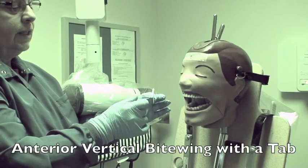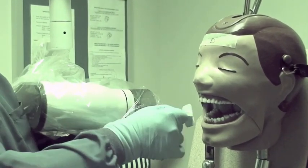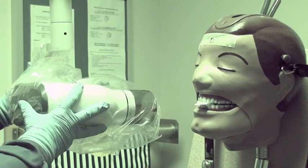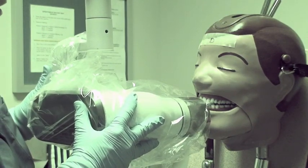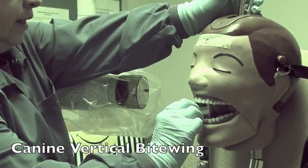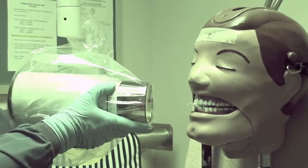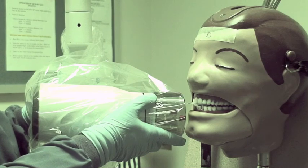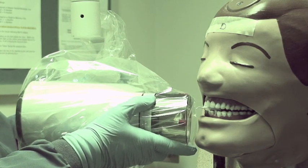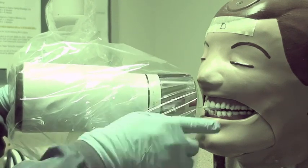When using the paper film, you have to use a sticky tab to extend it. We're going to use number one film on the anteriors because of the mannequin. Seat it on the lower arch and have them bite edge to edge for the anteriors, then aim between the contacts of the centrals. For the canine view, center the bottom canine and have them bite. You can either aim between the lateral and the canine to get the mesial contact open, or come from the distal to get the distal contact open, which should show up on the premolar view. Aim between the canine and the lateral, come up, then check your occlusal plane.